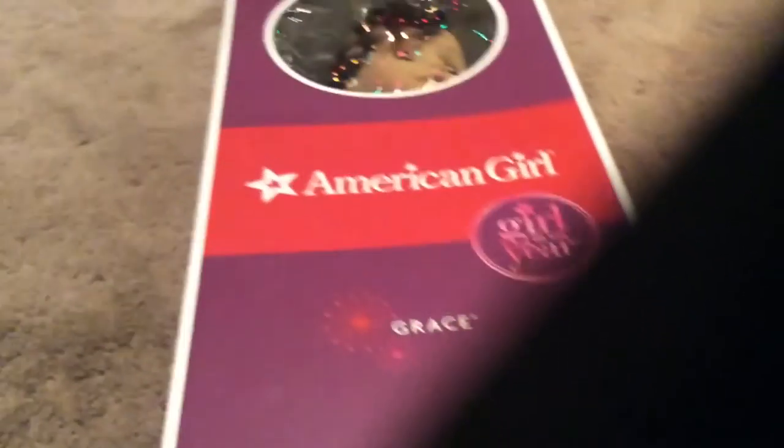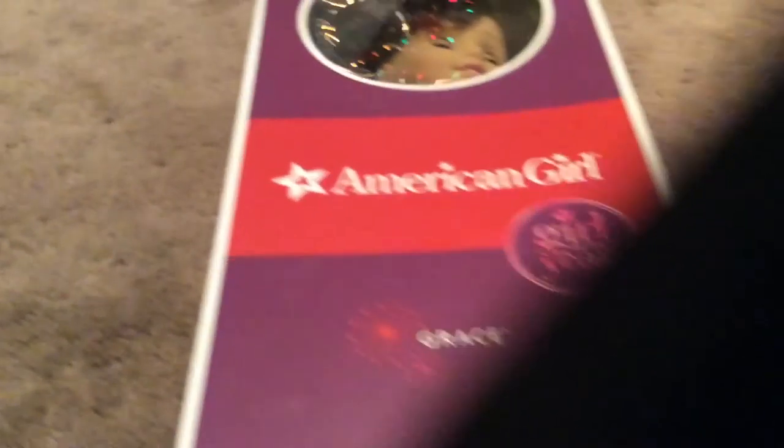Now let's start opening — let's open Grace first. This says Grace here, and then it has Grace in her book. It says Girl of the Year, American Girl doll.